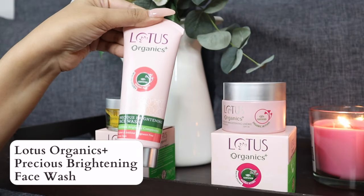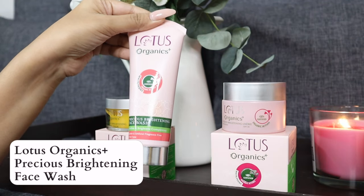I've just cleaned my hands because I don't want to reach for product number two with dirty hands, but the balm is still on my face which we're now going to wash off. I'm a huge fan of a two-step makeup removal routine. I have their Precious Brightening Face Wash — it's super helpful to clarify and brighten your complexion, sulfate free, artificial fragrance free, and Lotus Organics Plus is completely cruelty free. This is also from the white peony range.